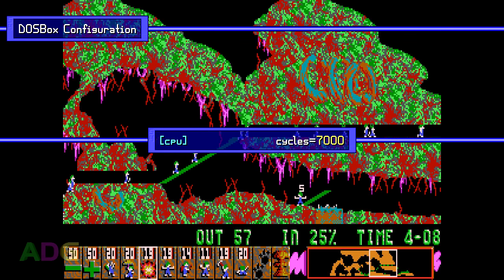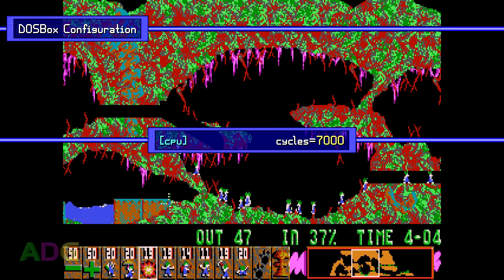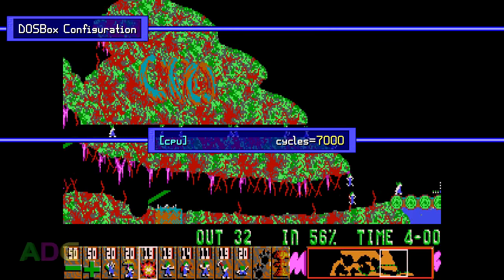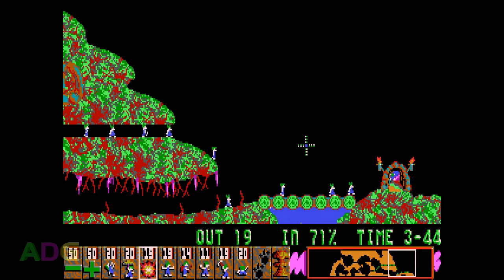Beyond that, you need to set a fixed cycles count as the game's sound support will break if cycles is set too high. I recommend a setting of 7000, since it's around 9000 where the sound will sometimes work and sometimes not, so 7000 ensures it always works. Also, when booting the game, you have to make sure you set it to run in either its high performance mode or IBM PS2 mode. If you run the Amstrad mode, the mouse support will be broken, and if you run the compatibles mode, you'll get palette issues in the gameplay itself, and the mouse cursor will be processed at a substantially reduced input rate.